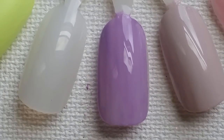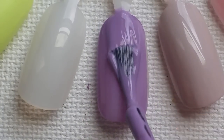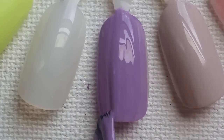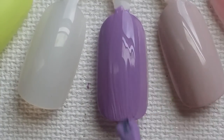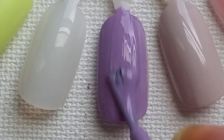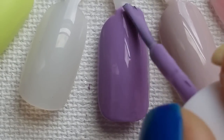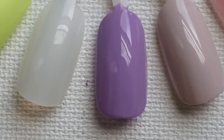We'll let that dry and come right back for our last coat of Groom Service — this really, really pretty lavender-purple shade. Two coats will make this opaque. Two left, guys.